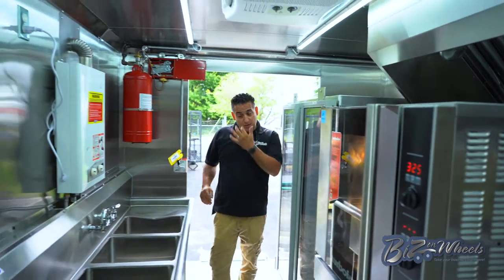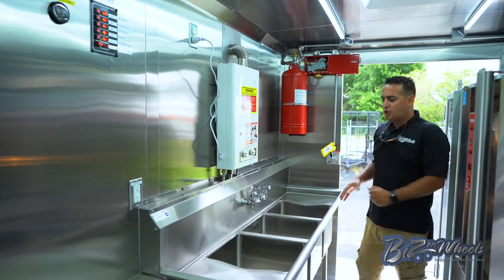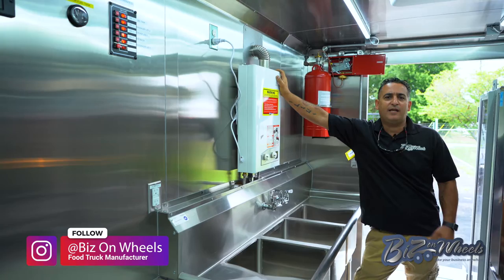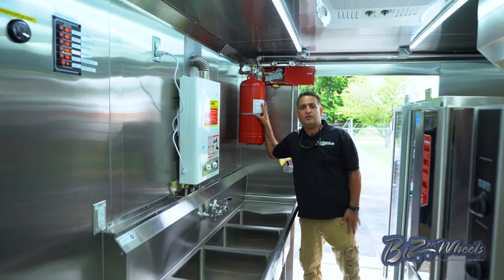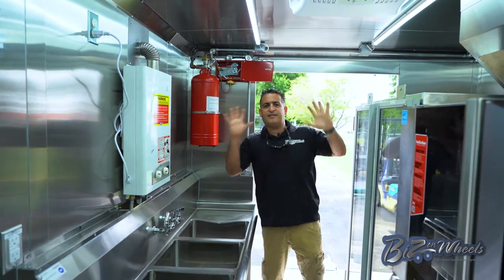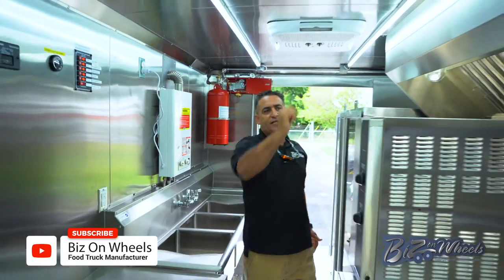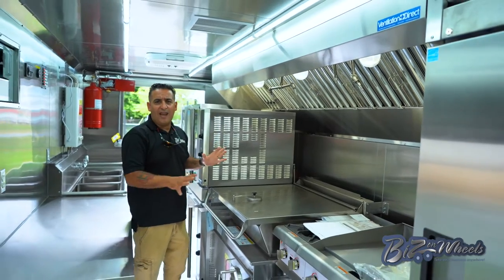On that side you have the three-compartment sink. As you see, it's bigger than normal food trucks because it's a commercial unit — so we need bigger sinks. You have an on-demand propane water heater that gives you hot water on-demand as long as you need it. You have the fire suppression system tank installed remotely from the hood — because we don't have room due to the holding cabinet, the tank is pulled remotely. This is the control panel for the fire suppression, and everything is tied up to the hood with the nozzle. We are licensed for that.